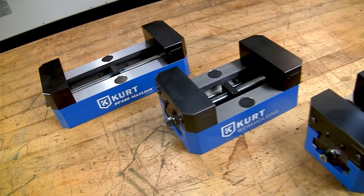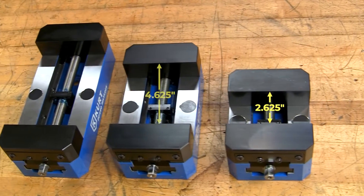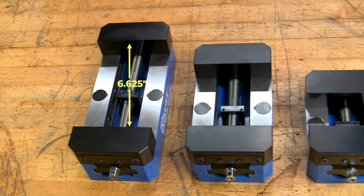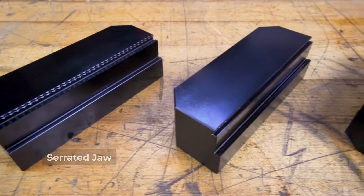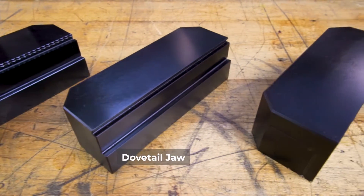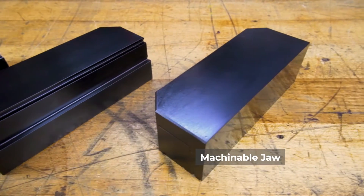Featuring three sizes from 2.625 inches to 6.625 inches, Curt PF Series vices feature 4-inch dovetail, serrated, or machinable jaw options.